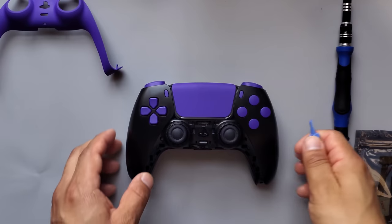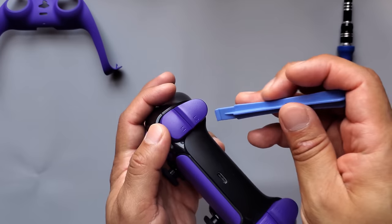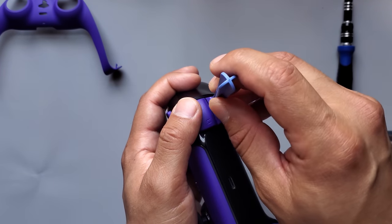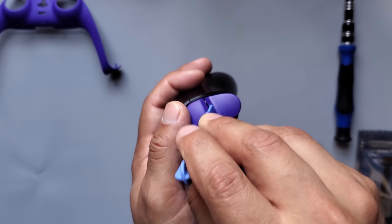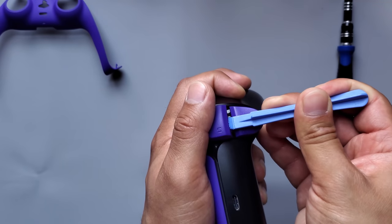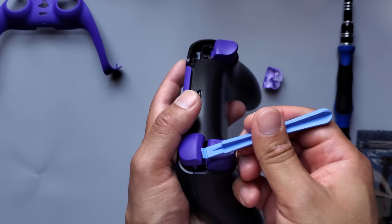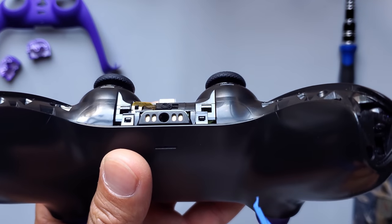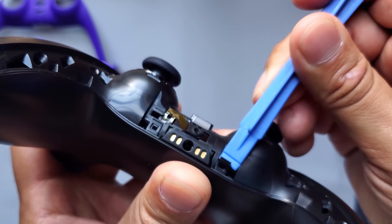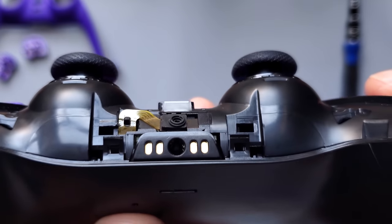Now I'm going to take off the L1 and R1 buttons. I usually like to place my thumb right on top so that the button doesn't fly away. What you want to do is dig the prying tool right into that gap, go down on it, and then push up. Do the same thing to the other side. You're going to see these locks right here at the bottom — grab your prying tool and push them forward.